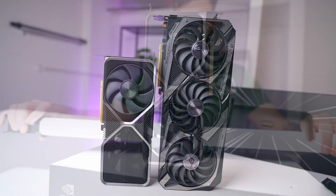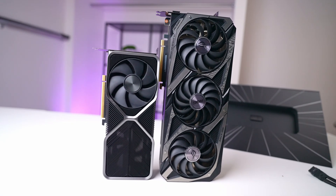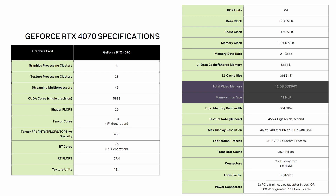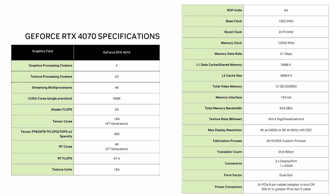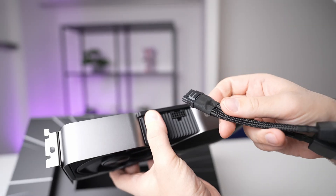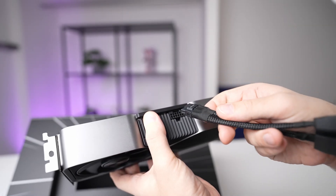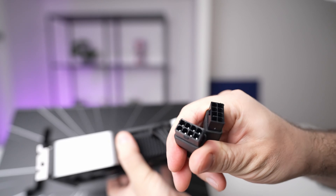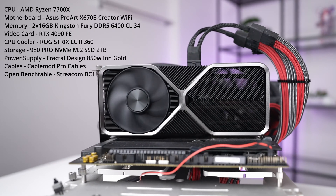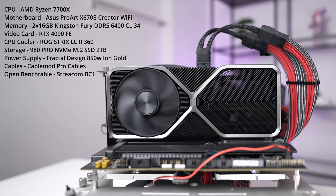With the Founders Edition you get the tried-and-true flow-through design, and it's tiny — taking just two slots. It comes with 12 gigabytes of GDDR6X memory on a 192-bit memory bus. As far as connections go, it features three DisplayPorts and a single HDMI. Power-wise, it utilizes the new connector but an adapter is included in the box — you'll need two PCIe 8-pin cables to power this card.